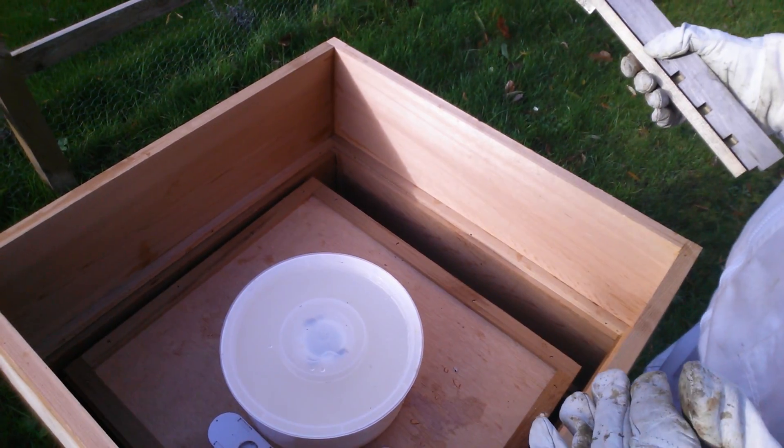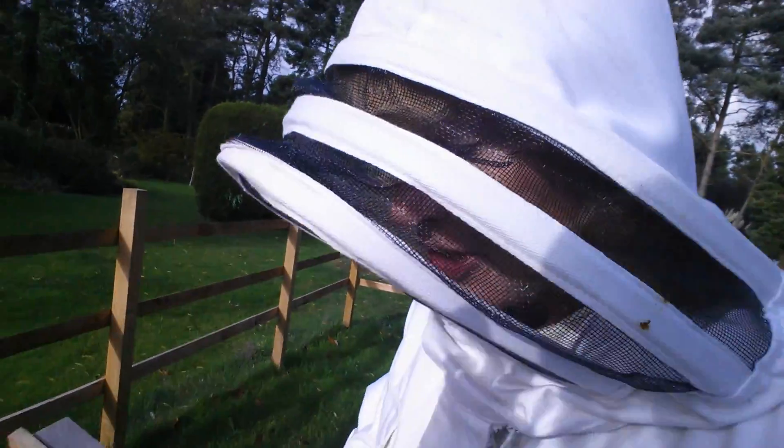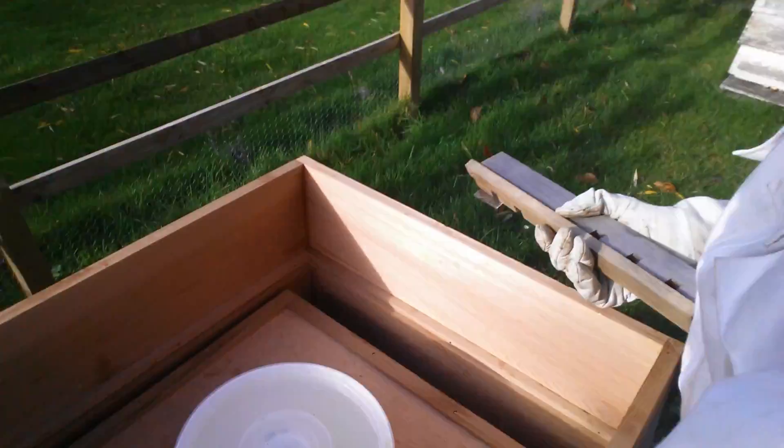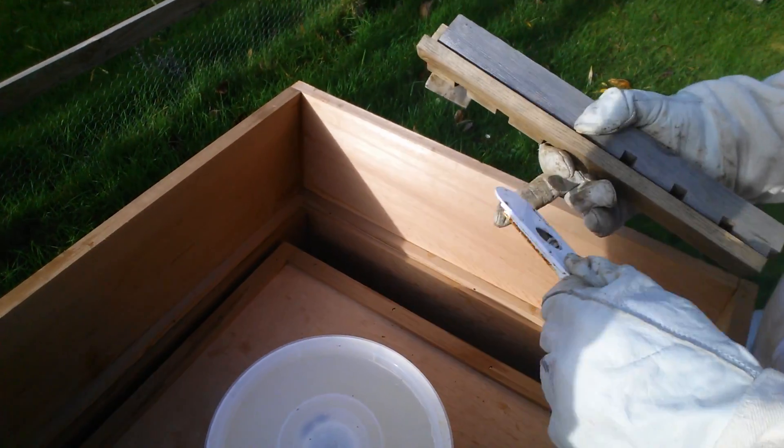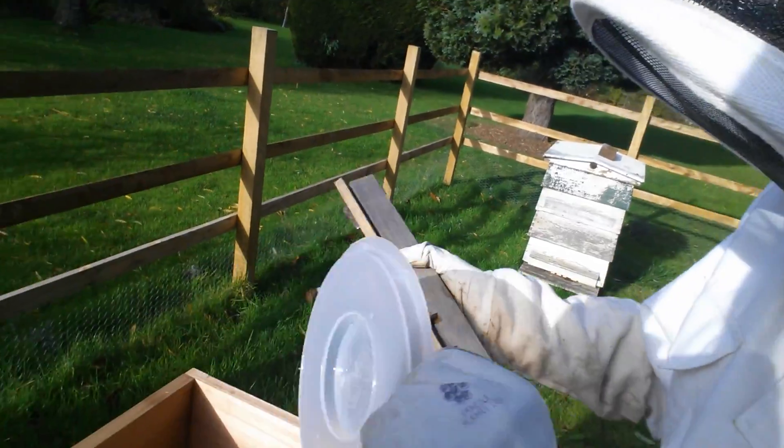Right, so this is the crown board on the top and you've got two bee excluders - two holes - and what you do is you put a sugar syrup feeder on top.